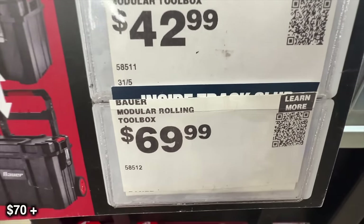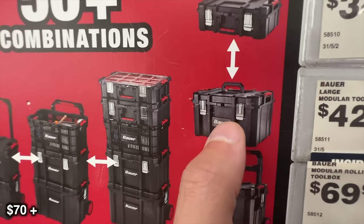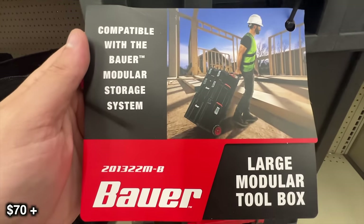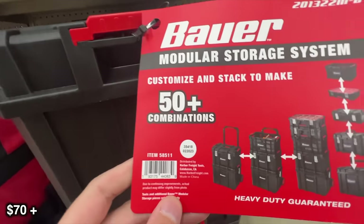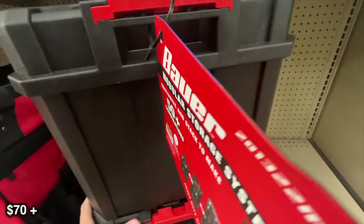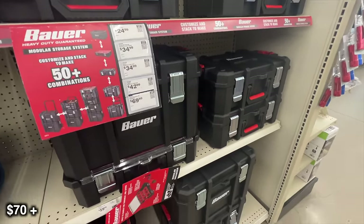Next up is going to be storage, starting off with this modular rolling toolbox. If you have a truck or an SUV and you just want a little bit of storage, you can easily roll this thing in the back of your vehicle and have a pretty good amount of storage. You don't necessarily have to get the $70 one with wheels — it would probably work better if you just got one of the smaller ones to store some camping supplies, throw in the back of your vehicle, and keep things very organized.